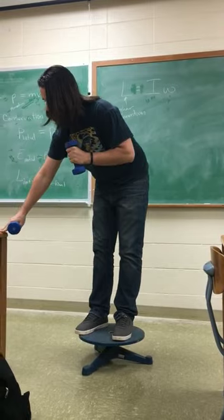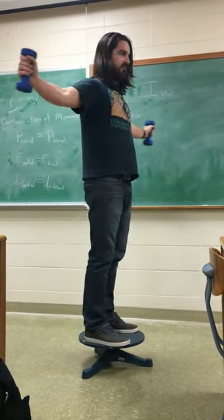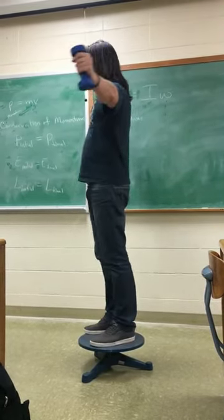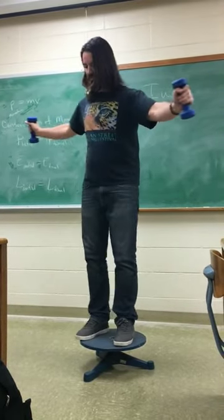So what happens, if I stretch myself a little bit, arms in — slow myself down quite a lot, or speed myself up. Okay, that's enough of that.